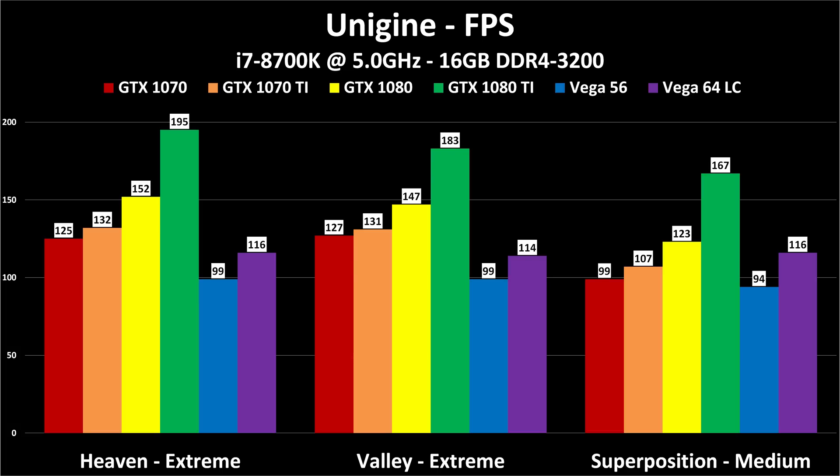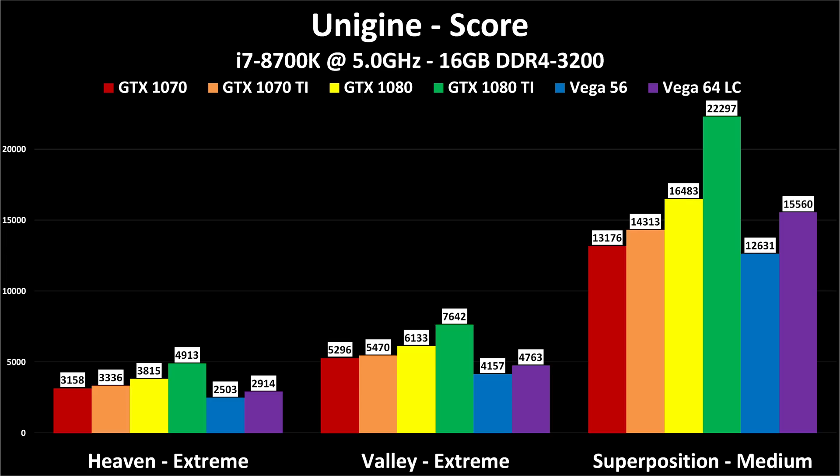Next are the Unigine benchmarks — Heaven, Valley, and Superposition. Heaven and Valley are DirectX 11; Superposition is brand new DirectX 12. In Superposition, the GTX 1080 and Vega 64 are very close together. In the older DirectX 11 tests, it's not even a contest — the GTX 1080 crushes it. Each benchmark provides both a frame rate and a score; I'm reporting both since many reviewers only provide one, giving you more to compare. All these benchmarks are free to download.